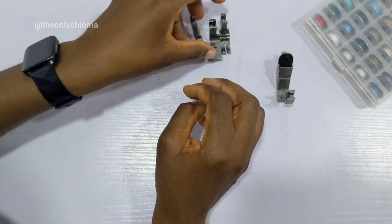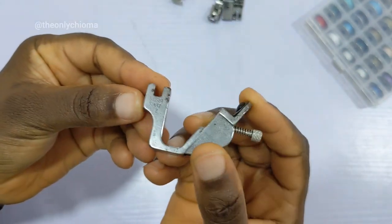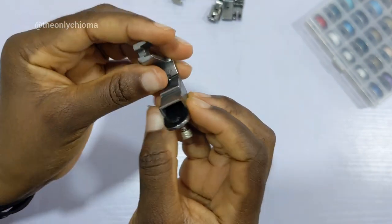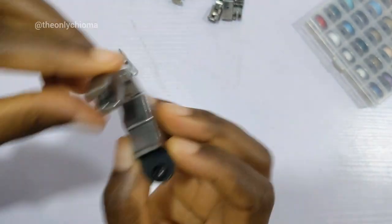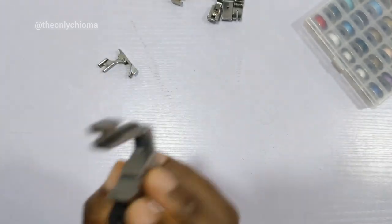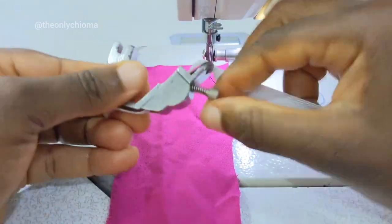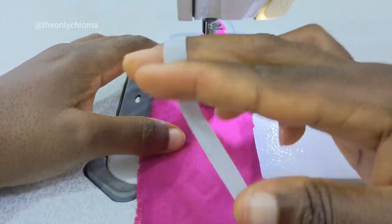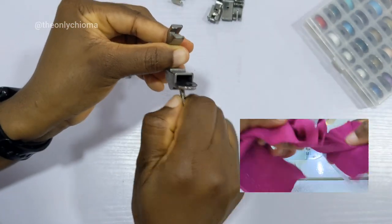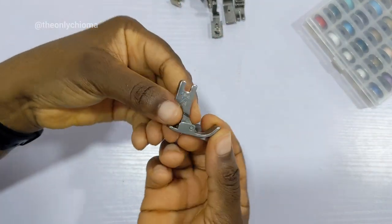The next foot is the elastic foot. This one is labeled S537 half — I'm guessing that means it's for 0.5 elastic. This foot is super, super convenient. You remove your original foot, insert this one, and depending on how tight or loose you want your elastic sewn, you work with the screw. If you want the elastic taken in tightly so that whatever you're sewing is really tight, you tighten the screw. If you want it loose, you loosen the screw. Very, very straightforward.